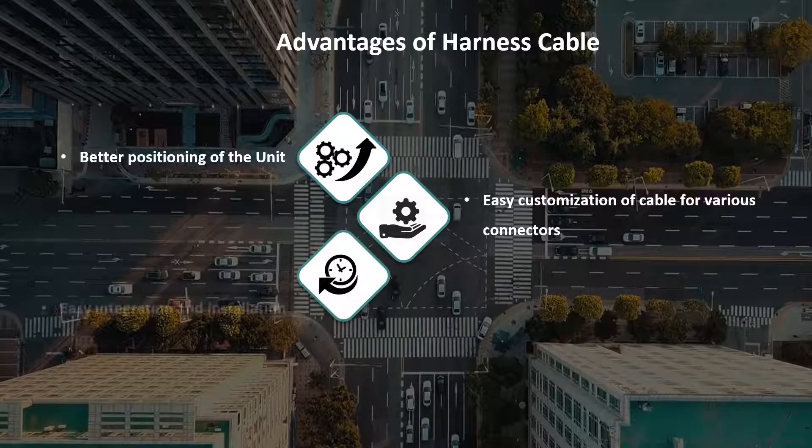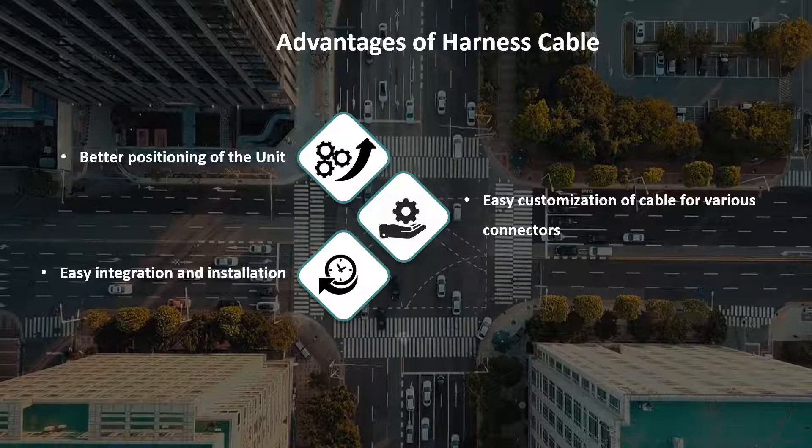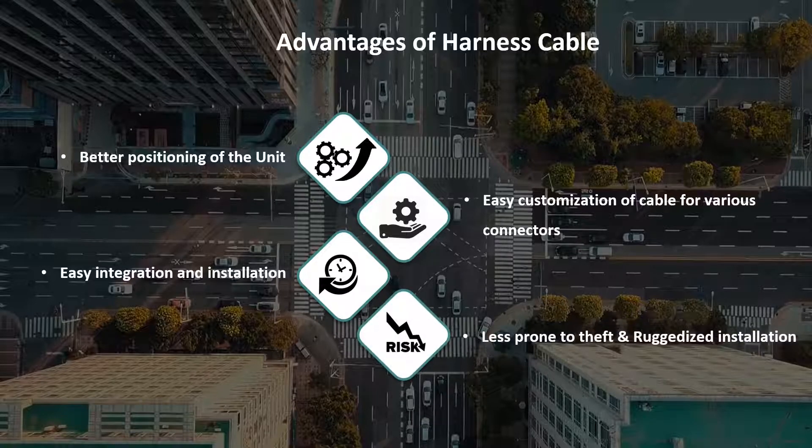Easy integration and installation, less prone to theft, and ruggedized installation. The harness cable allows for easy rugged installation of the telematics unit within the vehicle, and allows for the telematics unit to be installed where the device is less prone to theft.